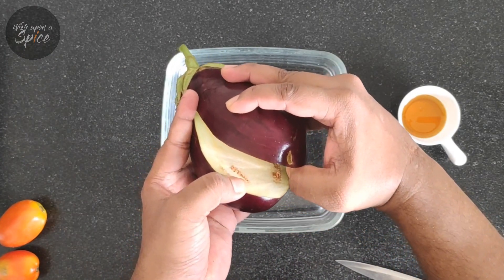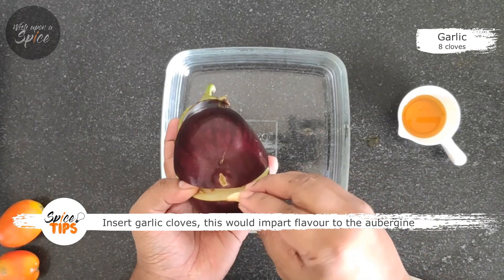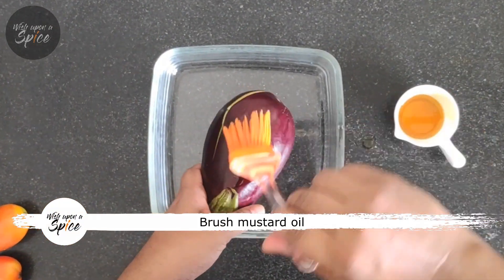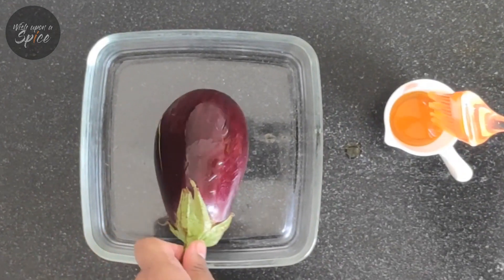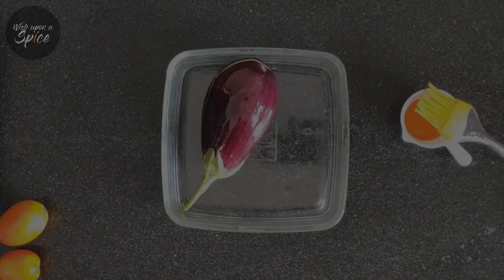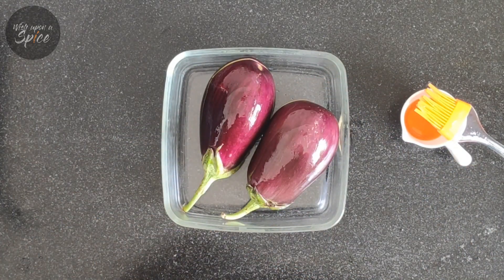The baingan bharta starts with roasting the eggplant. We will slit it open to check for any infestations, then put the garlic cloves inside so that they get roasted as well. We would brush some mustard oil for it to develop some flavor while roasting. Medium-sized aubergines are best suited for this recipe as they are more flavorful.